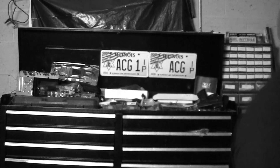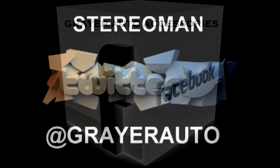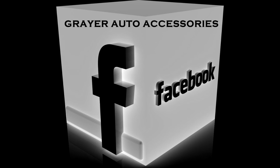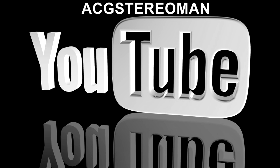Follow us, like us, subscribe to us, call us and refer us. Merry Christmas and God bless you.